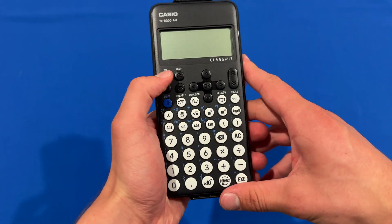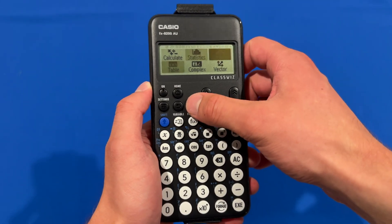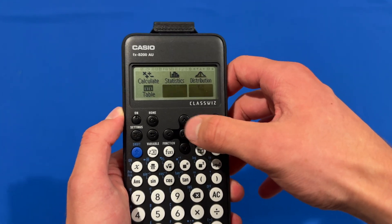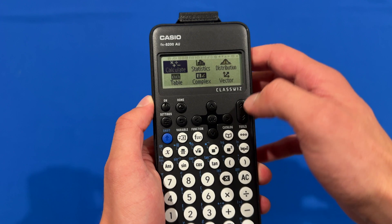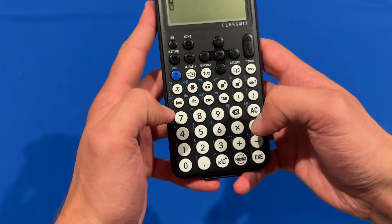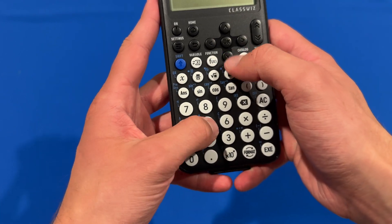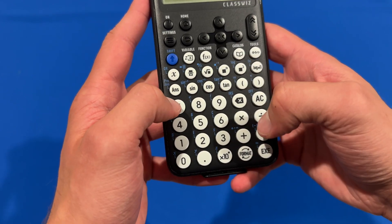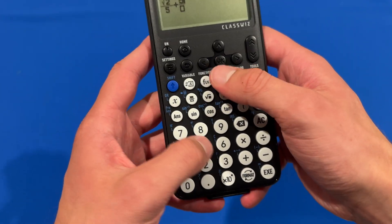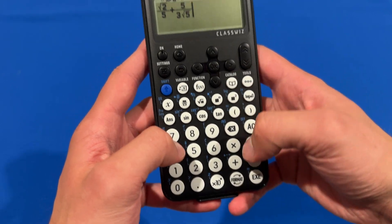Now we'll have a look at the calculator's functions. We'll turn it on — we've got a few options here: calculate, statistics, distribution, table, complex, and vector. We'll just have a little look at some of the calculation options. So let's say we had some complex fractions here — just to pull in some things that may not be the easiest to work with — and we'll see how it handles it.